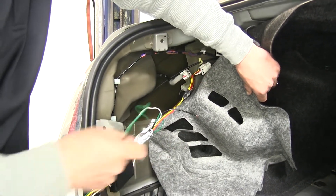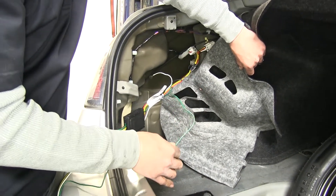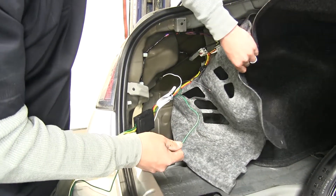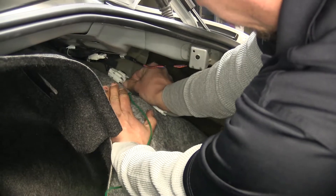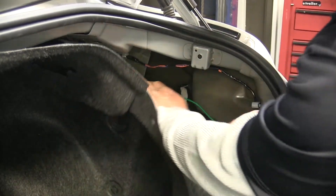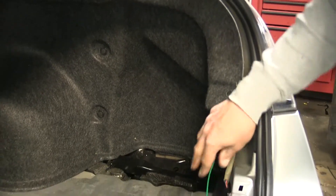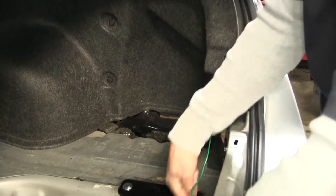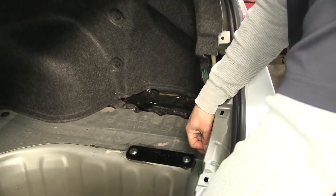Now we're going to take the green wire and route it along the threshold over to the passenger side, and we're going to make the same connection over there. We're going to tuck most of the wire towards the back, then secure that green wire to the existing wiring along the threshold with some zip ties included in our kit.